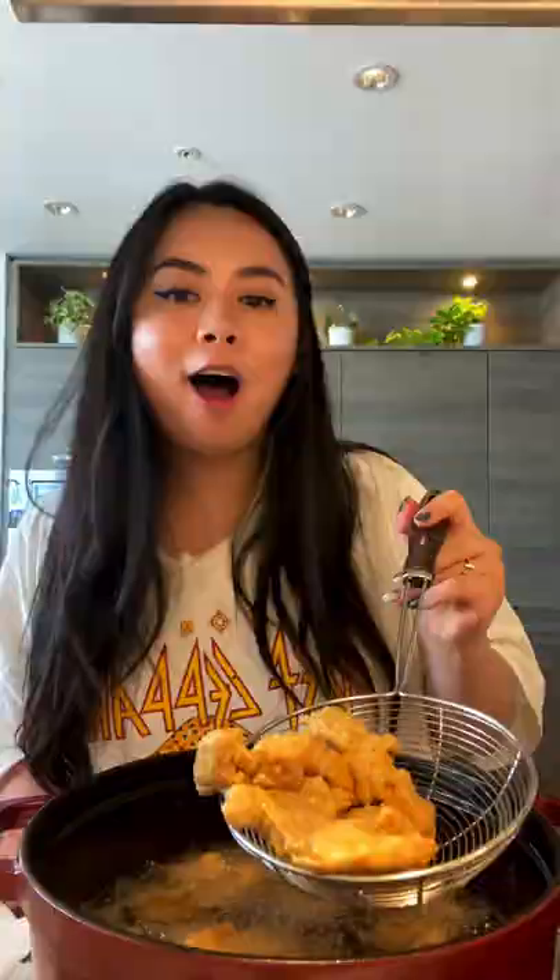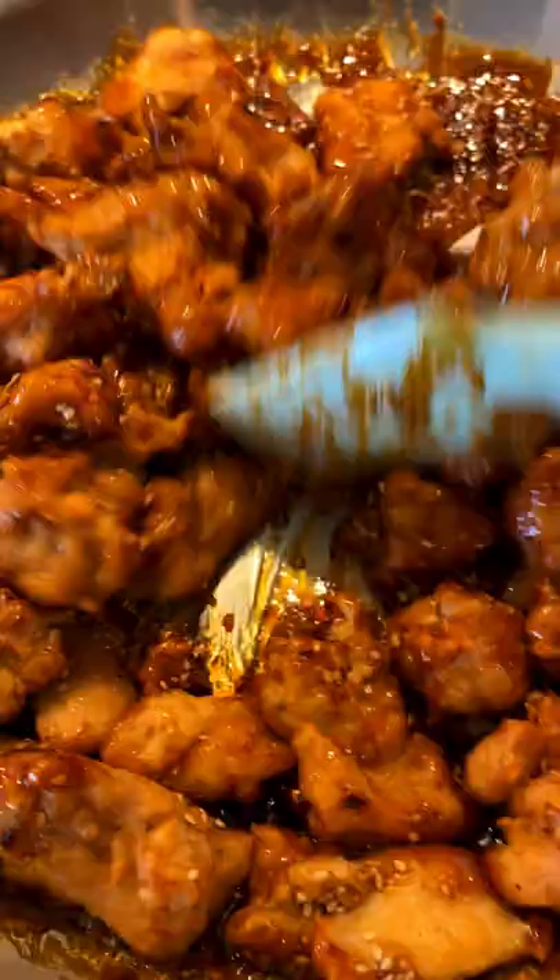Fry until crispy and golden brown. Optional but highly recommended: double fry for extra crispiness. Drizzle in the sauce with a cornstarch and water mixture, mix together, add sesame seeds, and sauté on high heat for one minute. Look at that!